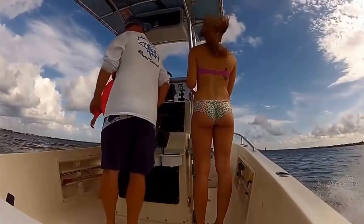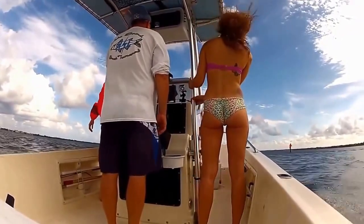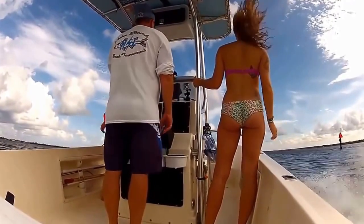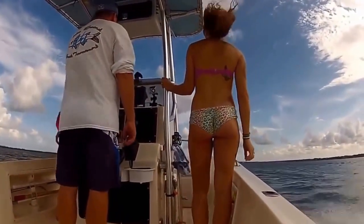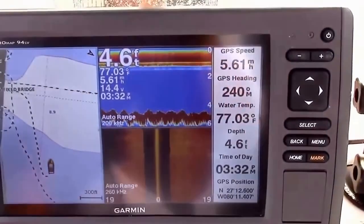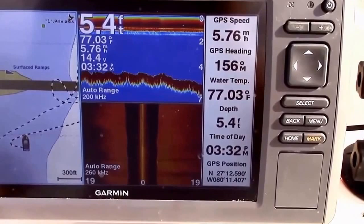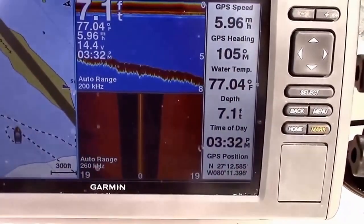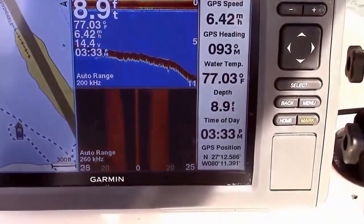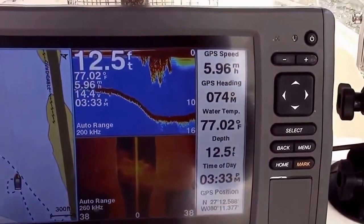We're going to get these things out and then pull them another time and check back with you. I'm out here running in circles looking for these holes. You should see a drop off any time now. There it is — there's the edge, that's what we're looking for. So let's rig up some traps and throw them in. I'm going to put a couple here and a couple more up the river.